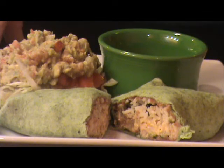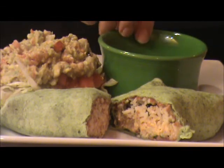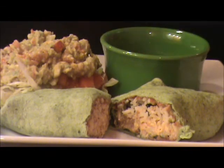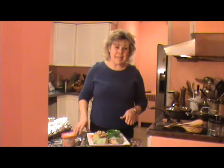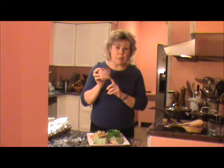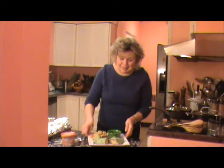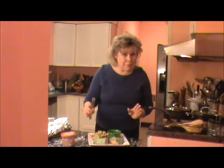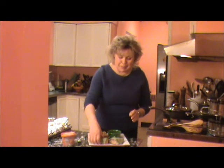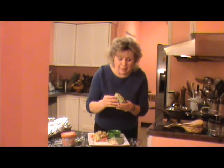This is our finished dish. We have a spinach-wrapped Santa Fe burrito with guacamole on the side and a little bit of salsa. This is a very simple, easy meal to make, and it's been enhanced by the star of our show, the Santa Fe cooking cream. You can use a knife and fork on this, but of course the way to do it is to dig in and give it a sample.